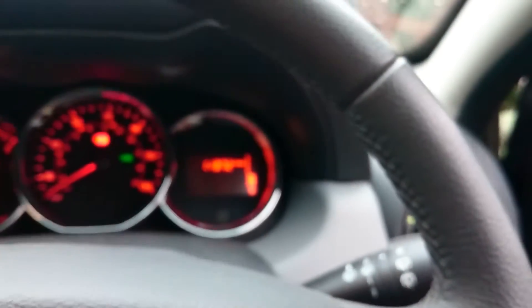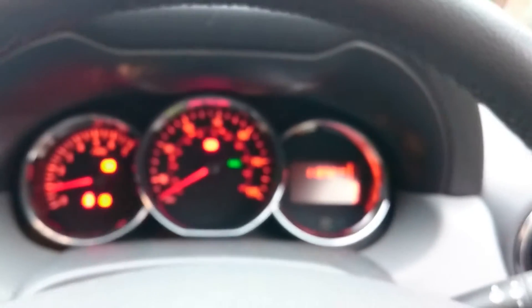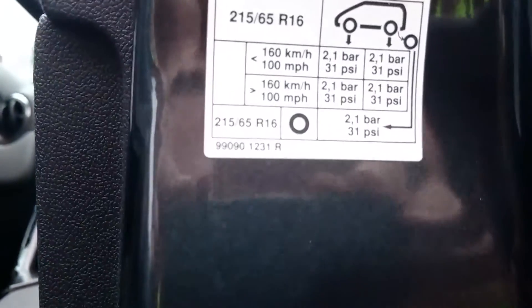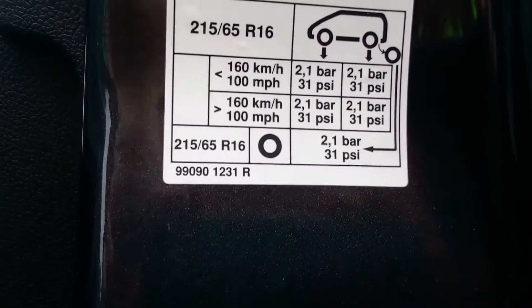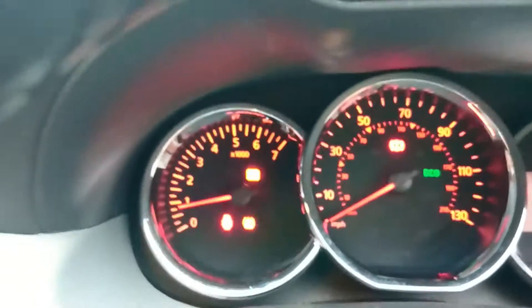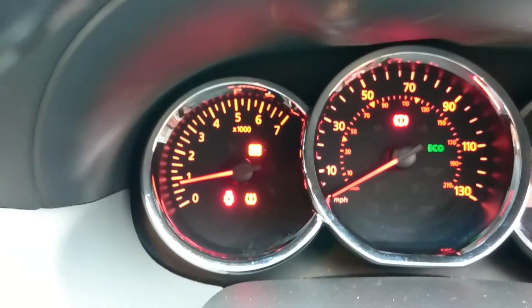Right, ladies and gentlemen, how to use a tyre pressure warning system in your Datcher. If you look very carefully on the inside of the door, you will find your tyre pressures for your vehicle.